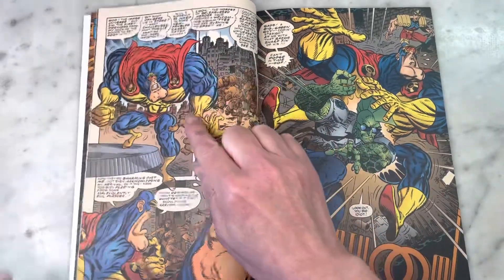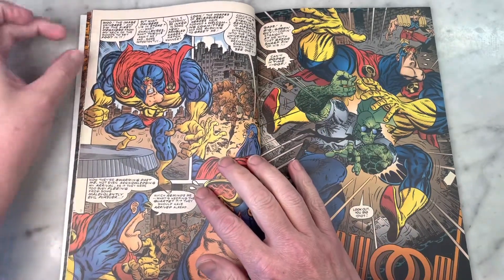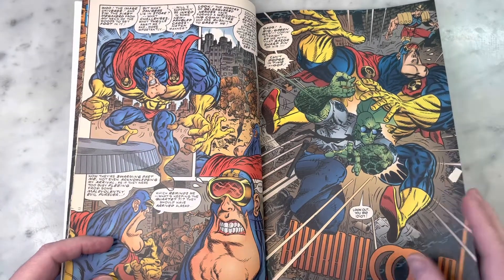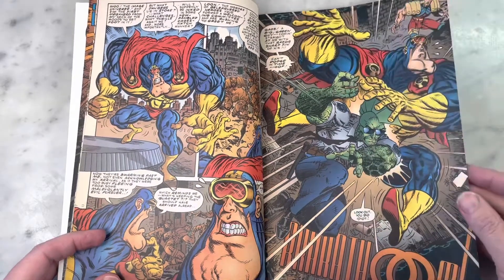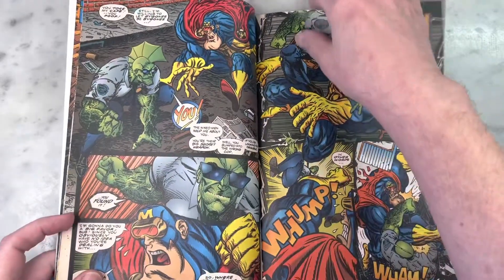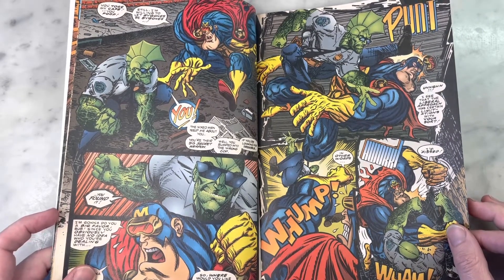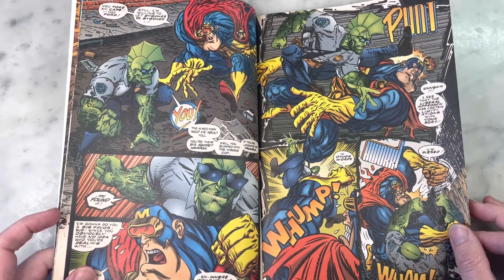His ink line, his brushwork — the feathering and the points are so concise and really cool. He did Splitting Image, which I also covered, which was hilarious. There are a lot of great gags in here and a lot of fun dialogue, a lot of hot shots at Image in general. I think it's always good to be in on the joke and parody yourself.